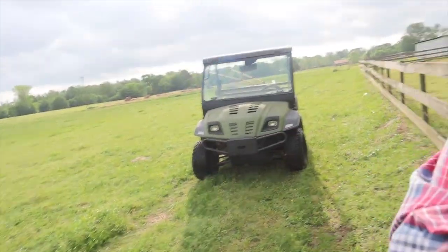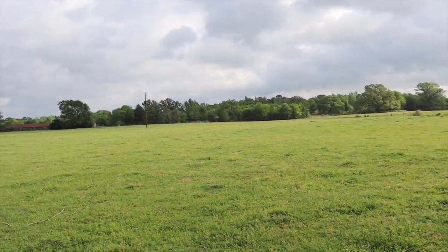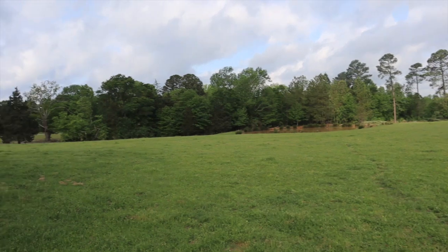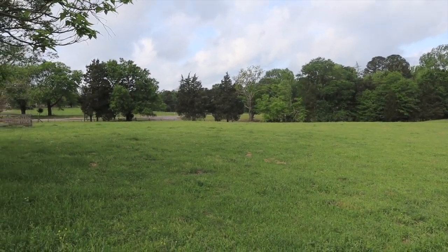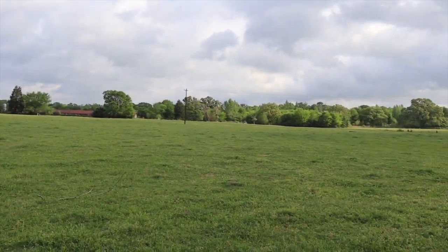Today we're going to get this farm — my dad's side of the street — set up. My dad bought the farm right across the street from me, just over 16 acres, and we're going to be moving cows over here pretty soon. We're going to take the lessons learned across the street and apply them here, so it's cheaper, better, and less of a headache.